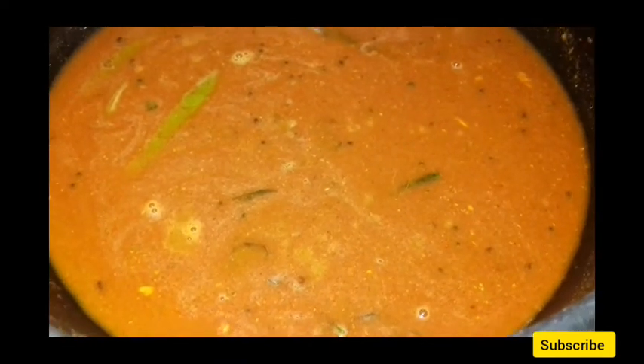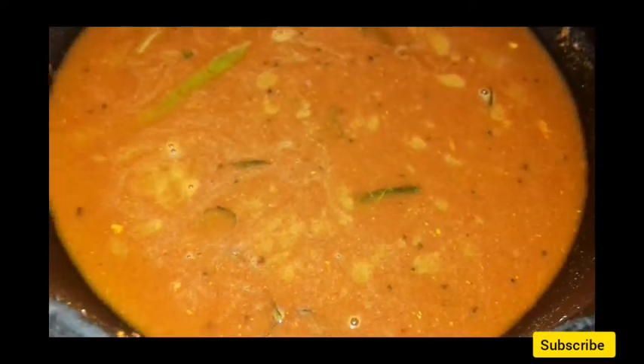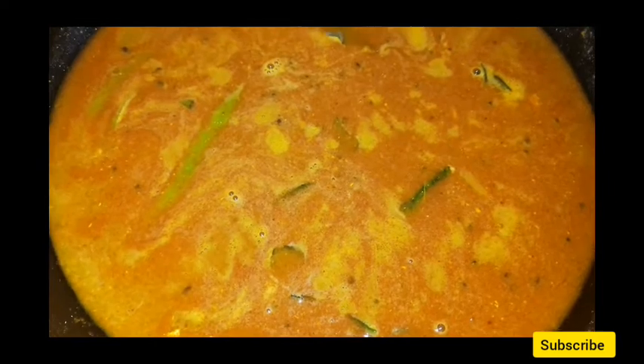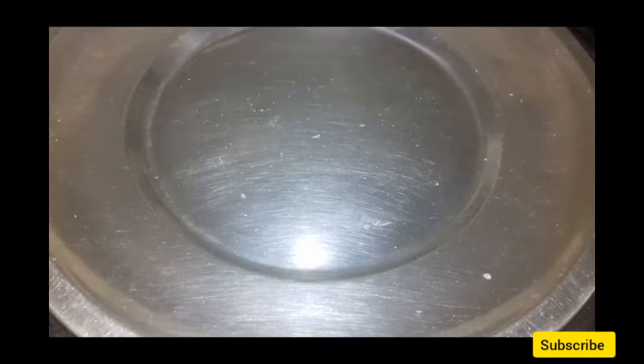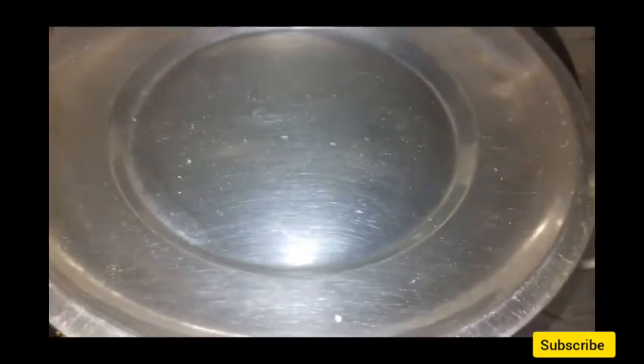We are going to make a plate. We add this to the plate and then add a plate to the plate. We will add the plate and then add the plate. Now, we will cook the curry for 5 minutes.